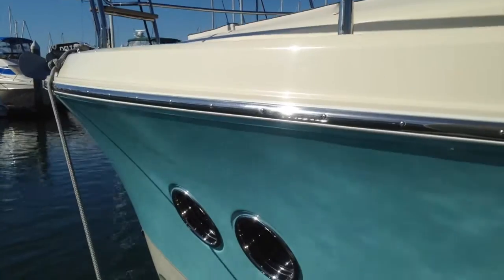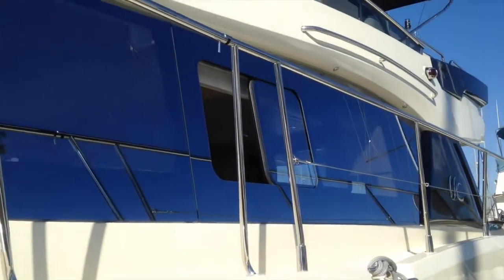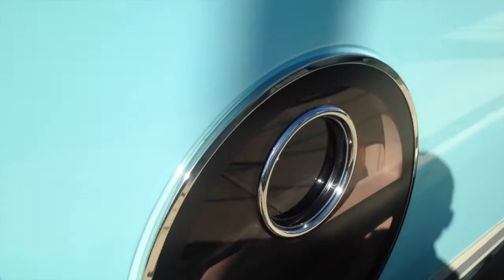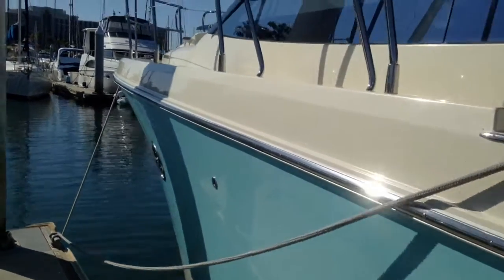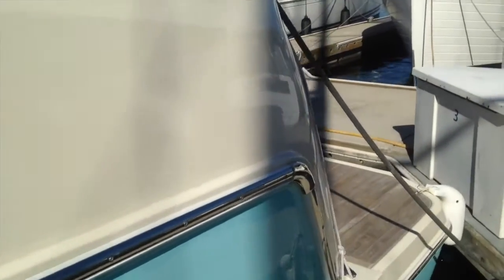Starting at the port side bow, I want to walk down the side of the boat and point out this beautiful blue and tan exterior. Beautiful windows and these really large port holes. Lots of light as you can see when we get inside the boat. It has just such tremendous and gorgeous styling from the outside. Lots of attention to detail throughout the boat as you'll see.